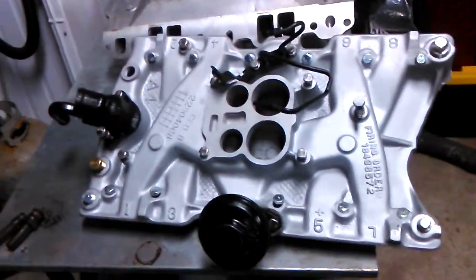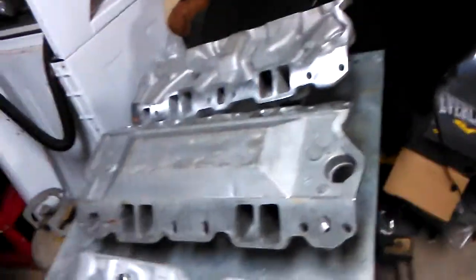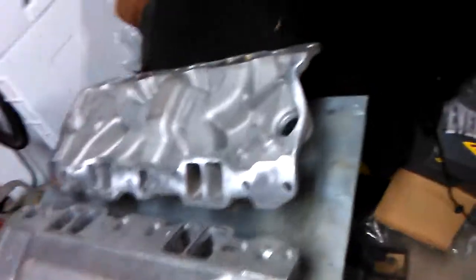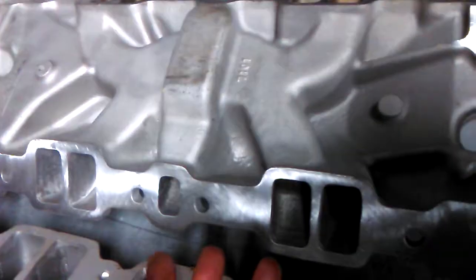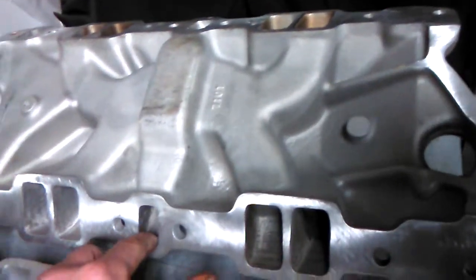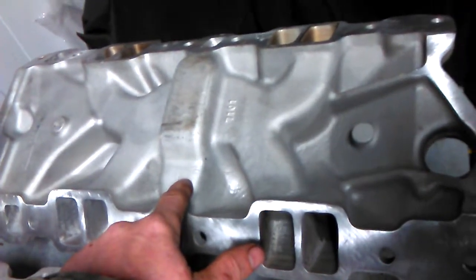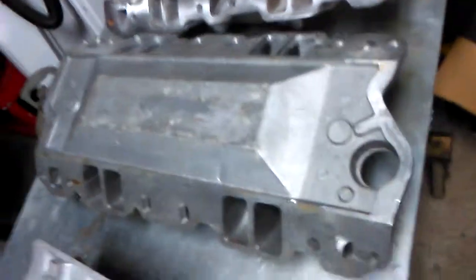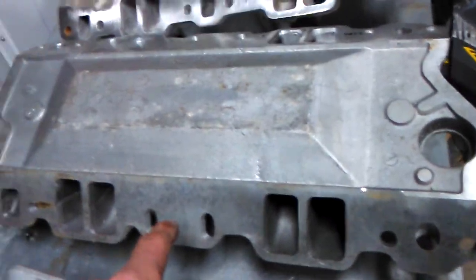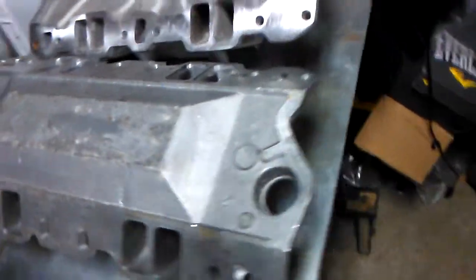If you're going to run an unheated intake — and manufacturers nowadays are moving more and more to unheated intakes — even old-school Edelbrock or Holley performer-type manifolds like the Performer RPM came with that exhaust gas passage under the center right up until the 21st century. Now manufacturers are going to the air gap design, which eliminates that passage entirely.